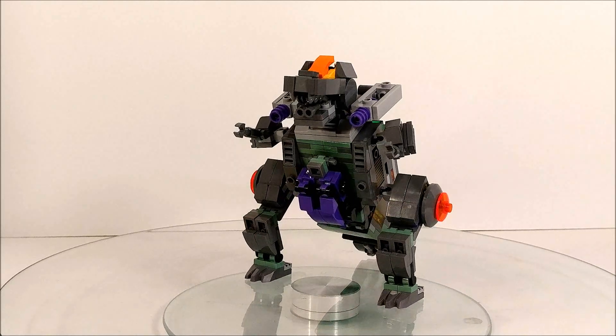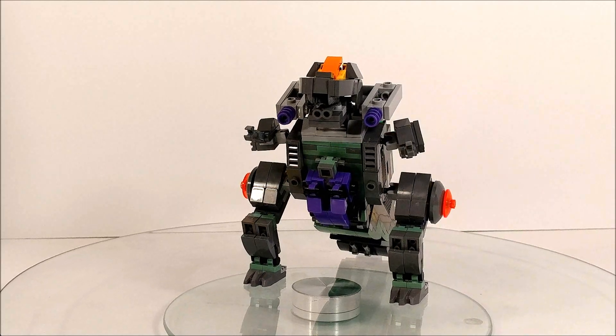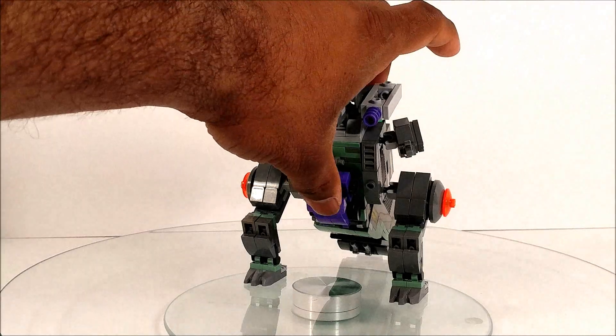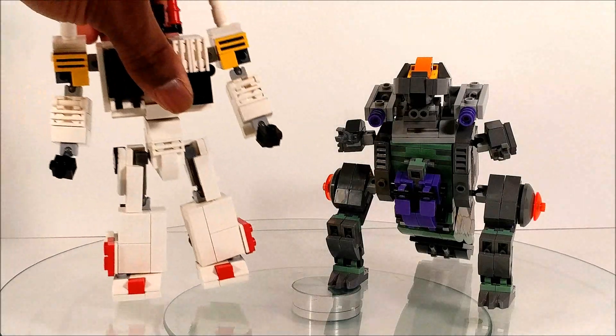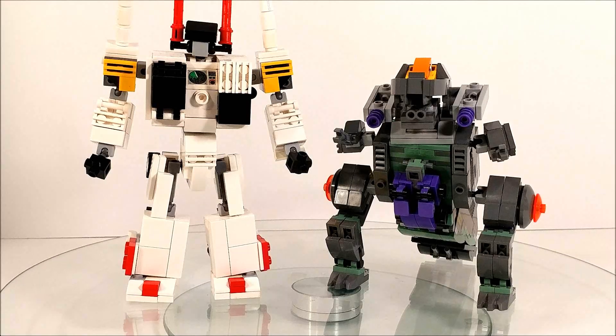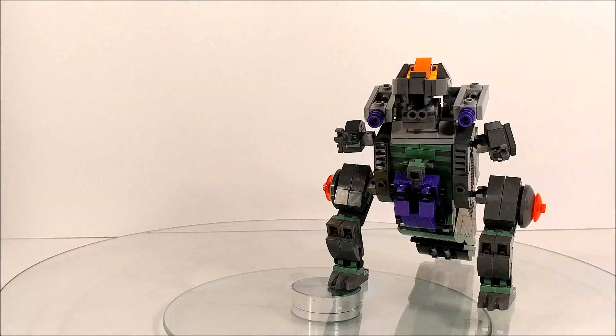Trypticon is full of little features and stuff, but before we get into all that we're gonna do a size comparison with his arch nemesis Metroplex. Here we have Trypticon hanging out with Metroplex. I got some really cool action poses at the end of the video, so definitely stay tuned for that.